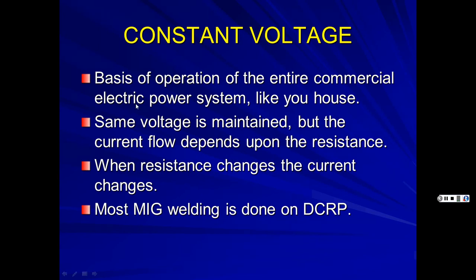In your house you have 110 to 120 volts, which can measure anywhere from 107 to 125 depending on conditions, but should be around 110 to 115. When resistance changes, the current changes. Most MIG welding is done on direct current reverse polarity, or DCRP.